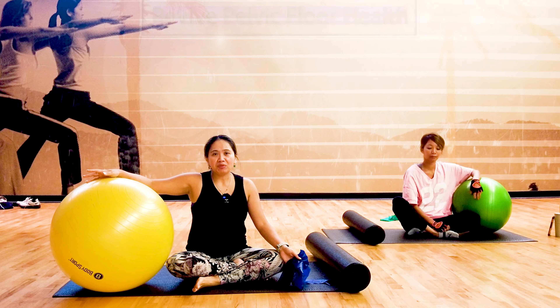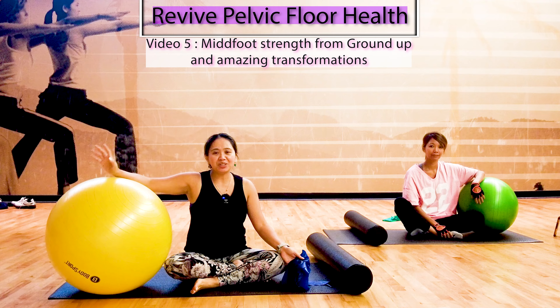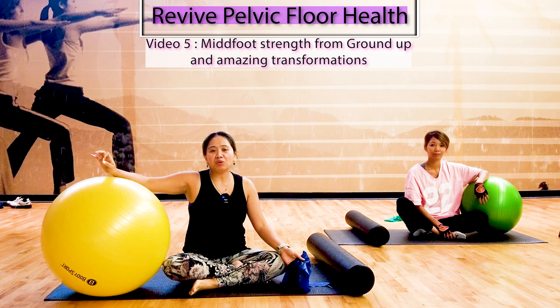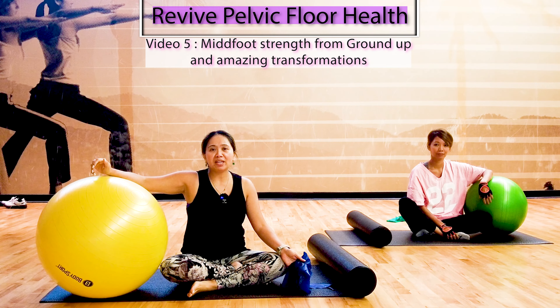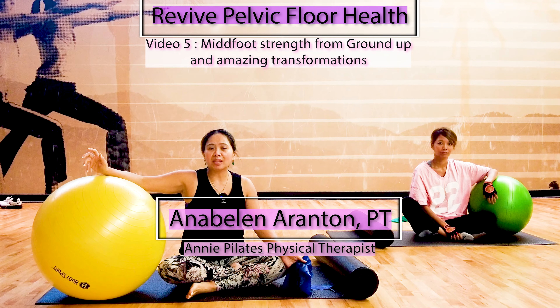This is Video 5 of the Revived Pelvic Floor Health Core Rehab, utilizing core back immersion therapy. Are you interested in seeing incredible transformations and recoveries from pelvic floor issues, hip pain, back pain, postpartum complications such as diastasis recti, umbilical hernia, c-section, and prolapse?